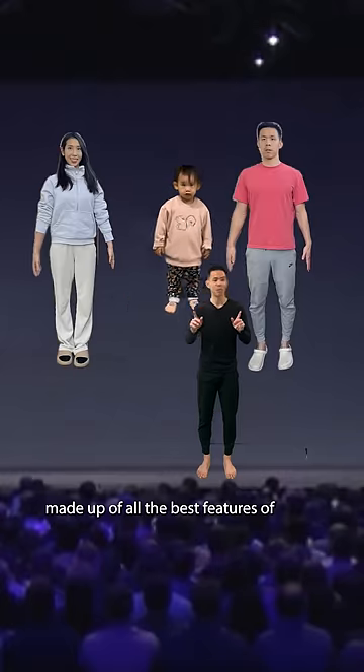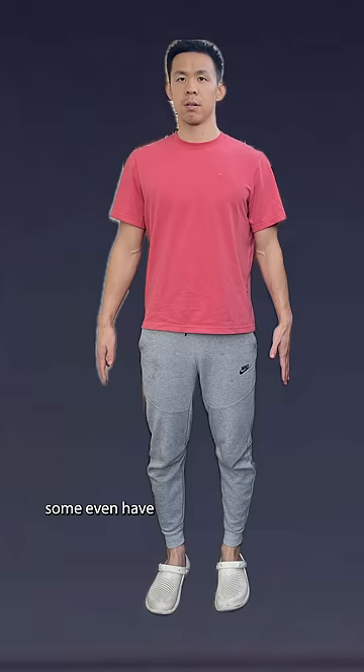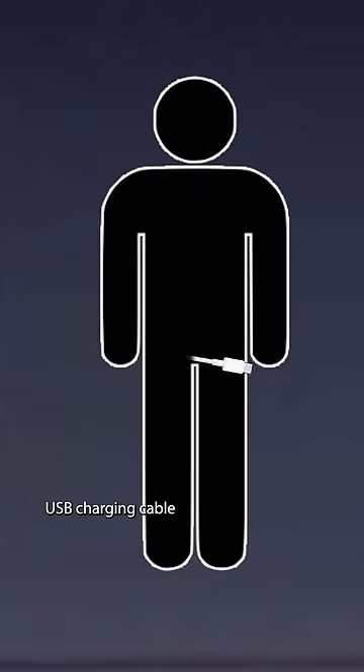Introducing iKID, made up of all the best features of iMale and iFemale. Some even have iMale's built-in USB charging cable.